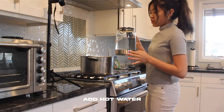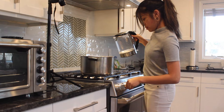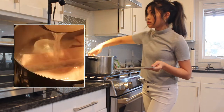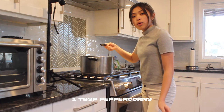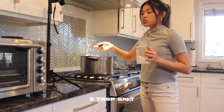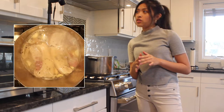We're going to be adding in already pre-boiled water just to make the process go a little faster. I'm going to be adding in our garlic, two bay leaves, only doing half an onion, one tablespoon of peppercorns, and two tablespoons of salt. Boil for about 30 to 40 minutes until the meat is tender.